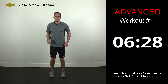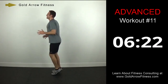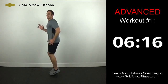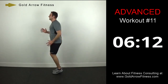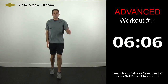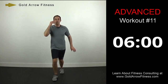Modified Ali shuffle now — turn sideways. Just going opposite foot forward every time, coming together in the middle in between. Staying on the balls of my feet.